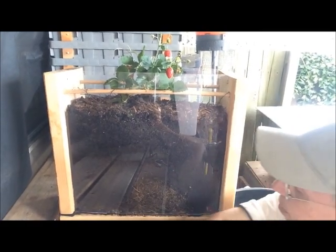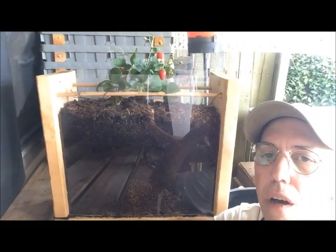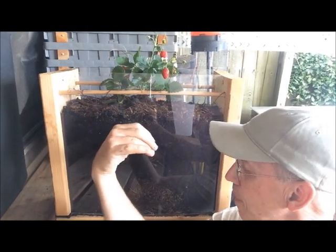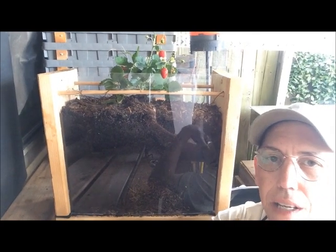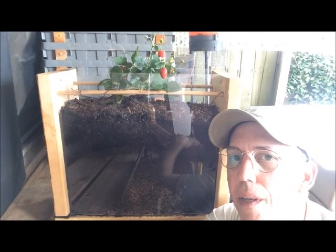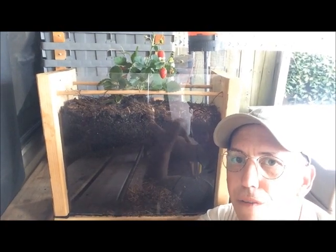Not only that, but this woody area here is a source of food for the fungus, and the roots want to go deep to get down to that fungus because 90% of plants have this symbiotic relationship with the fungus — the mycelium, or the mycorrhizal, which is another word for fungus root.